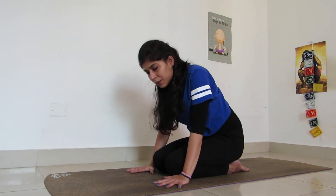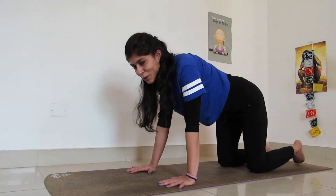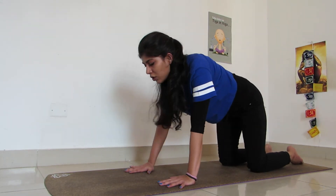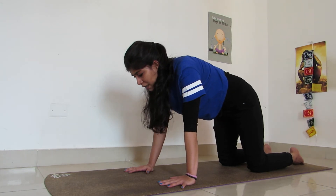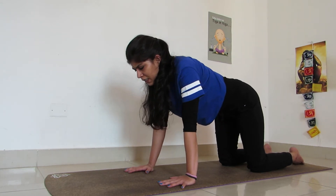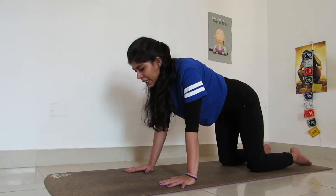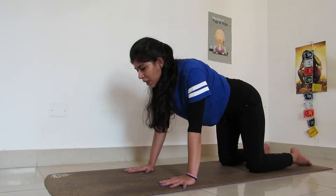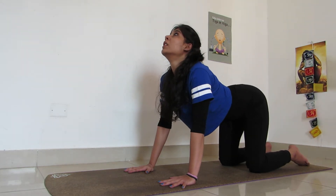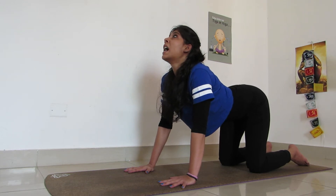Now keep your thumbs just beside your knees, and your knees just beside your big toes where they were before, and coming to table top. Breathing in, breathing out, staying strong, tucking your stomach in. Keep it firm and tight. When you breathe out, follow it completely and then tuck your stomach completely into your lower back. Breathing in, look up, keeping your stomach firm, and your hips being pulled back.